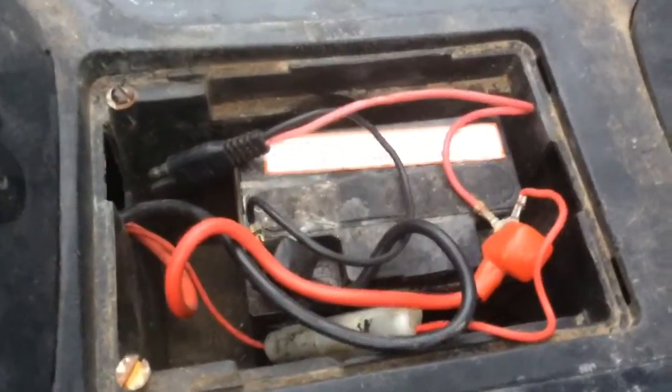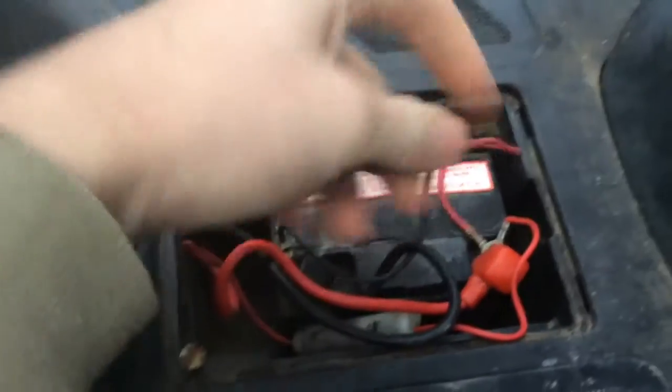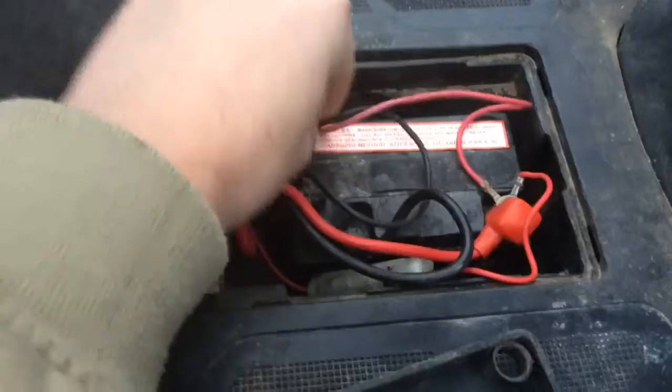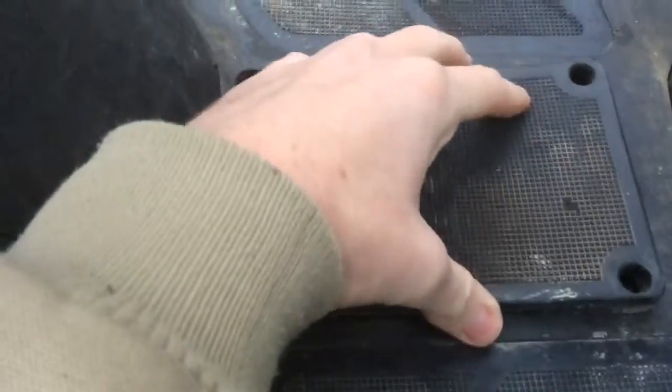Now down here you'll see the battery — it's got one of these charger pens on it, and it's about a year old battery. Cover for it — it uses down there for like the electrical tape.